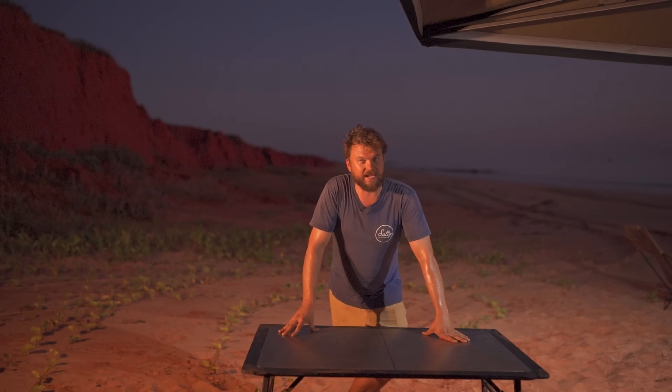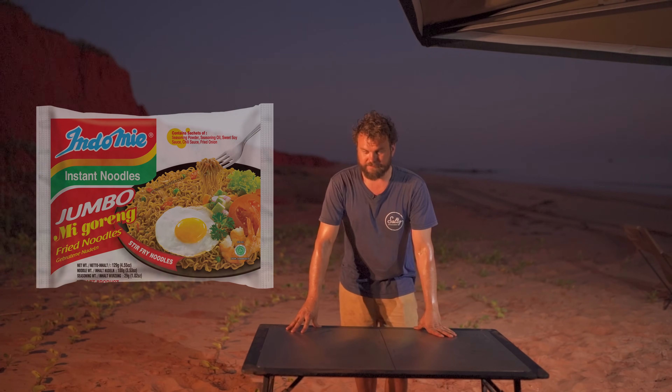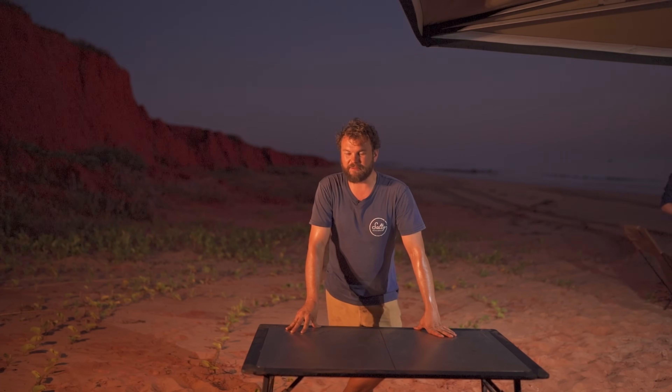It's the lads' last day with me, which means it's my last day in the Kimberley. So to really treat the boys, I've decided to cook them something very special — Mee Goreng. It sounds crap, but when you add what we're adding to it, it's pretty bloody special.